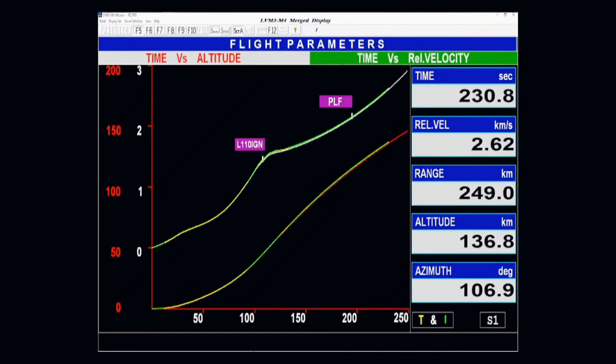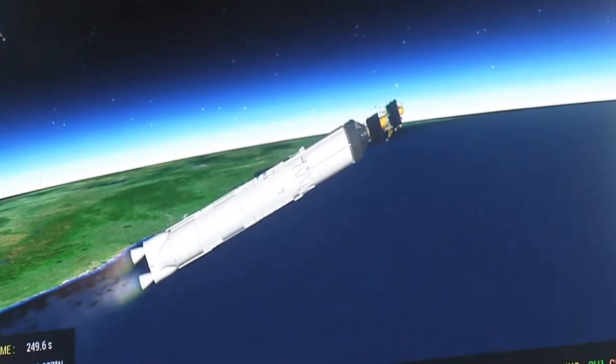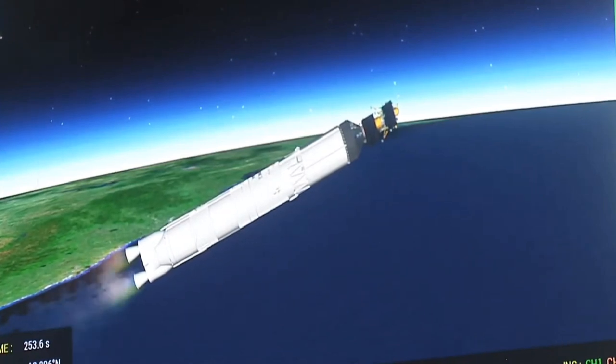In 200 seconds of its operation, the L-110 stage carries the rocket up to 175.5 kilometers altitude and imparts a relative velocity of 4.18 kilometers per second, that is 250 kilometers every minute. L-110 stage performance: normal.